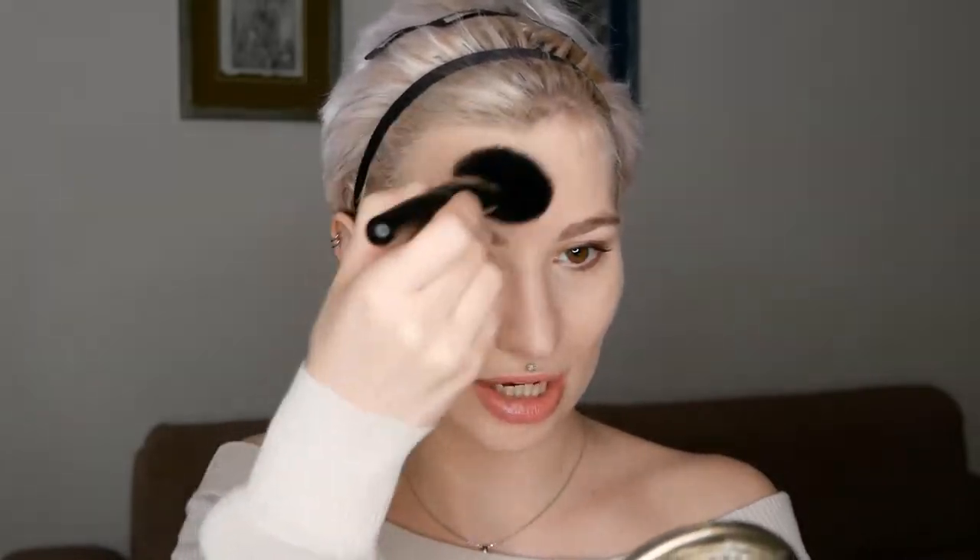Starting off with the forehead area — keep the focus towards this area and then just blend it slightly towards the temples, not too much. You can use circular motions while applying it. Now if you have a fair skin tone as I do, really be careful with the bronzer you choose as well as how much you apply. Because if you're that fair, you can look very orange and it can also look like dirt or mud on your face very easily. So less is more.